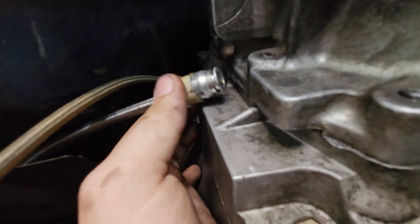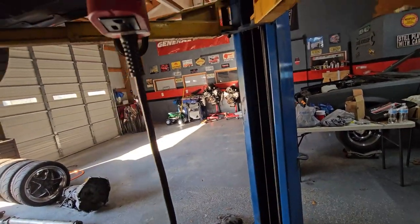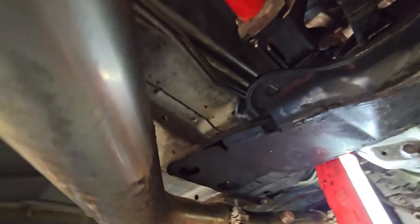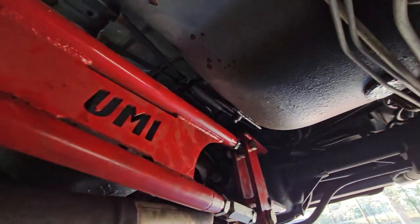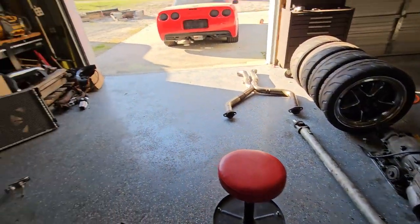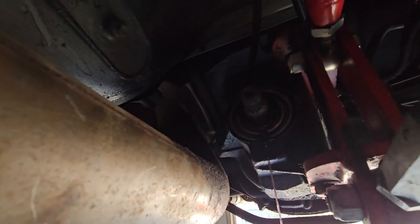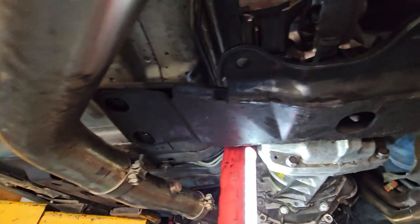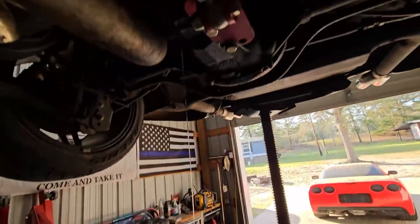We just need to get a new O-ring for the master cylinder going into the slave cylinder. We have a speed bleeder valve here that we can use to bleed the clutch. We have the torque arm all torqued in there and the driveshaft still out because we're doing the pinion seal right now. We also got the crossmember in. Let's get to it.